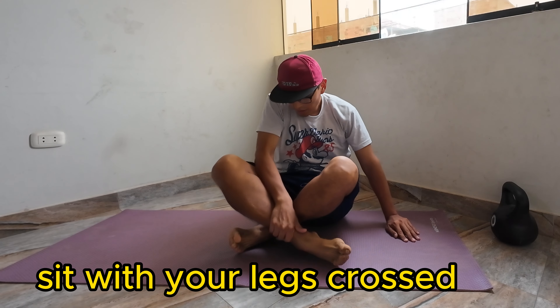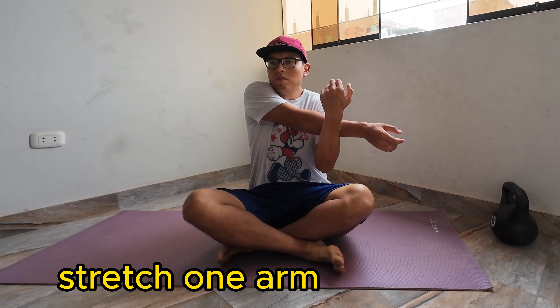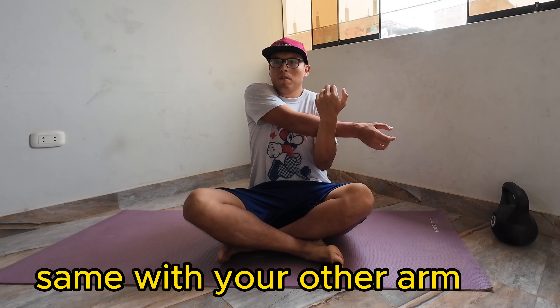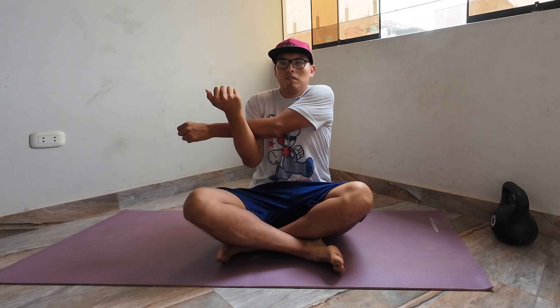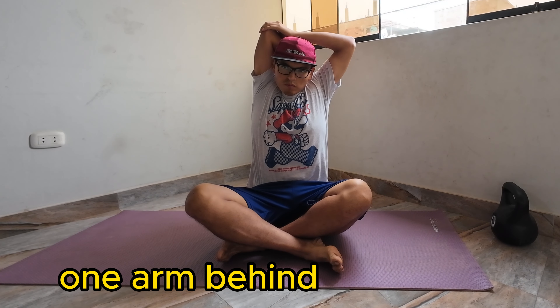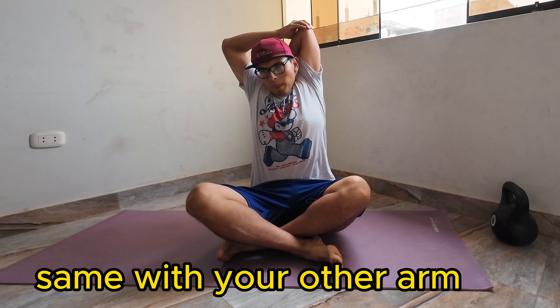The following stretching is for your arms. You sit with your legs crossed, and with one hand from one side you push a little — not too much — and with the other hand you do the same. You'll feel a little stretch from one arm and then the other. After that, put your arms behind yourself and stretch them downwards. Do the same with your other arm.